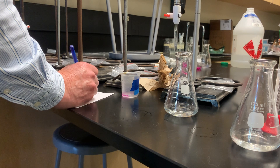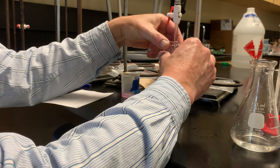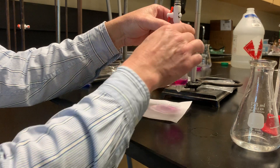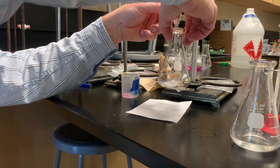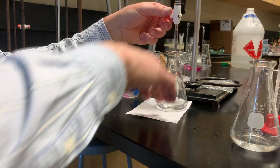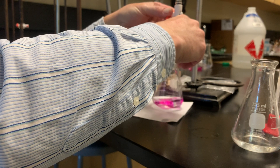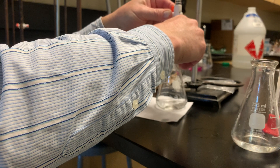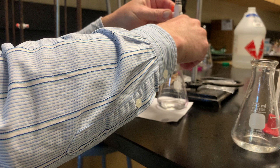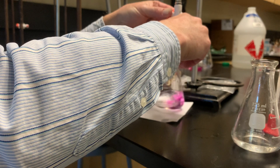Our final volume comes from adding liquid to create the pink color. We add liquid until the pink color stays, and when the pink color stays for a while, we want to do it drop by drop. That's how we get a very precise, light pink color at the endpoint.